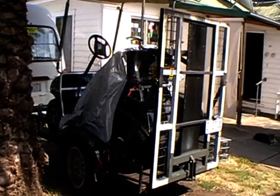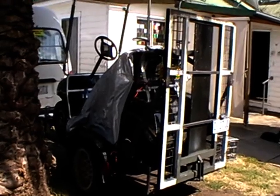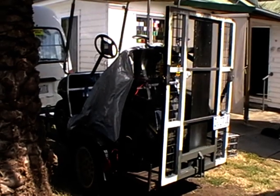This is a ride-on golf buggy trailer I have down in Australia. It has a loading ramp on the back and it was quite heavy, so I decided to do something about making it more user-friendly.